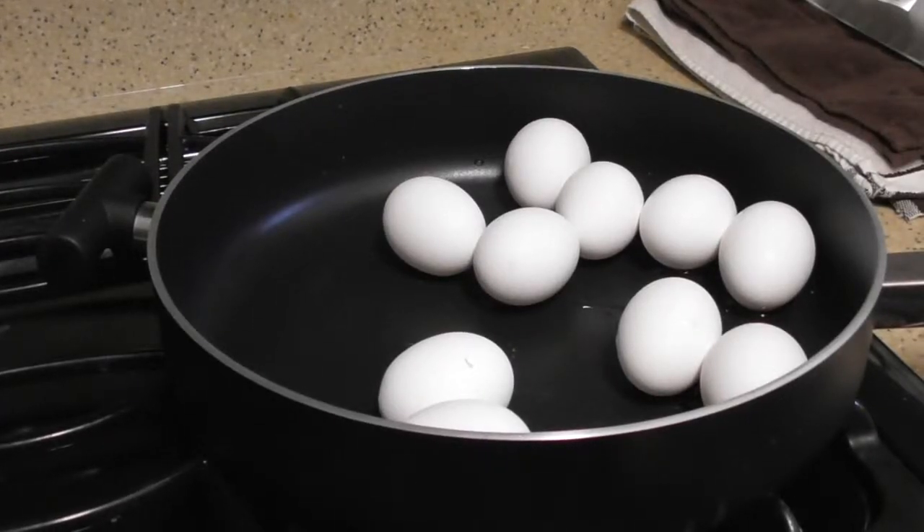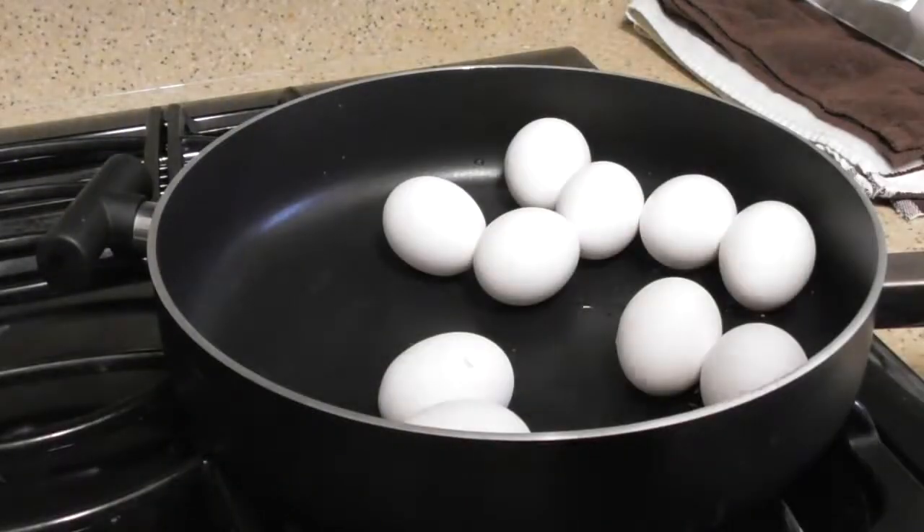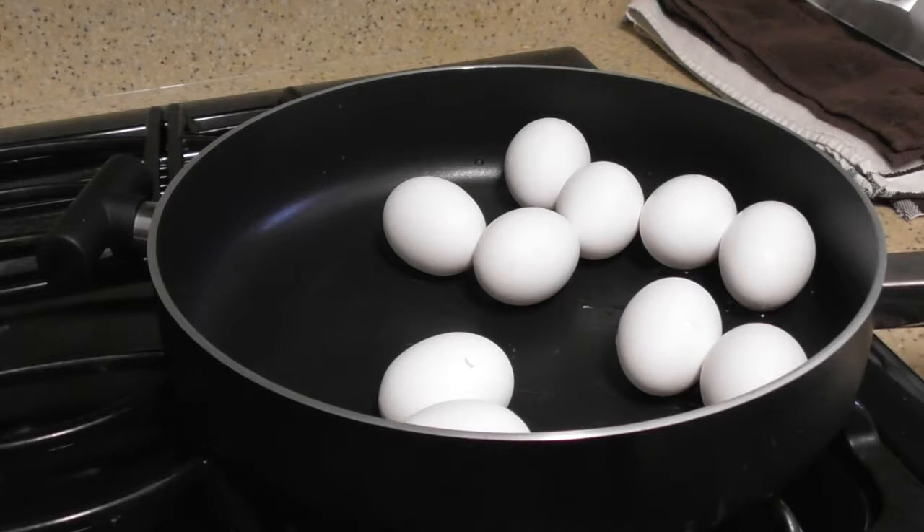This video is going to be how to make a hard-boiled egg, and what better way to do it than somebody who has never made hard-boiled eggs in their life — well, I have, but I don't remember how. I've got 10 eggs here that I really need to hard-boil because they're at expiration date. The plan is I've got the 10 eggs in the pan, and I'm going to cover the eggs with lukewarm water and bring it to a boil.